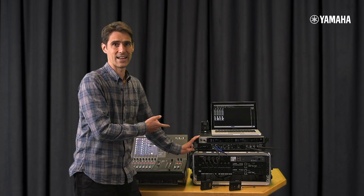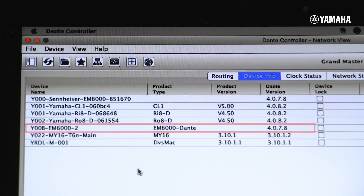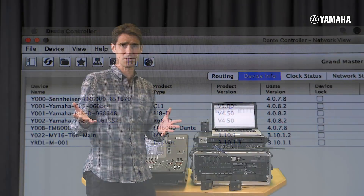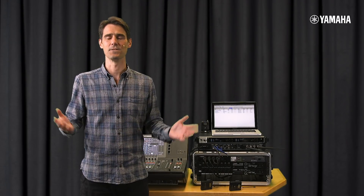Dante firmware for the EM6000 must be version 4.0.7.8 or newer — that's shown in Dante Controller. Then of course CL or QL consoles must be using version 5.